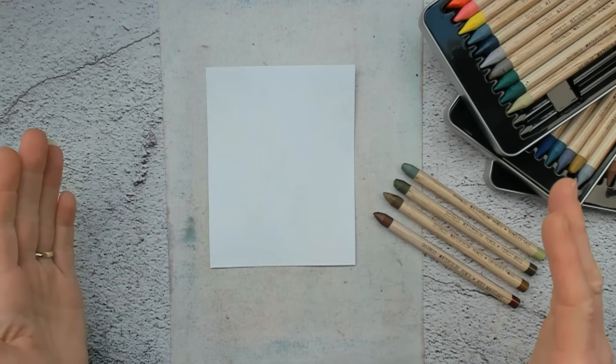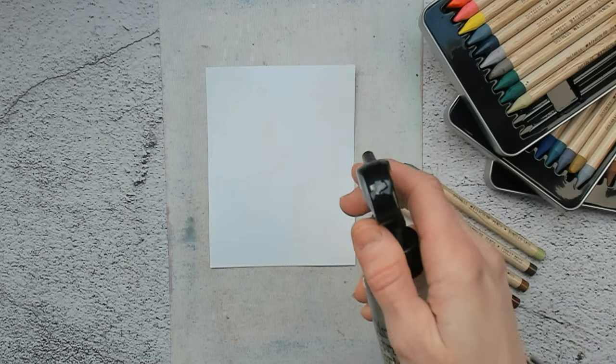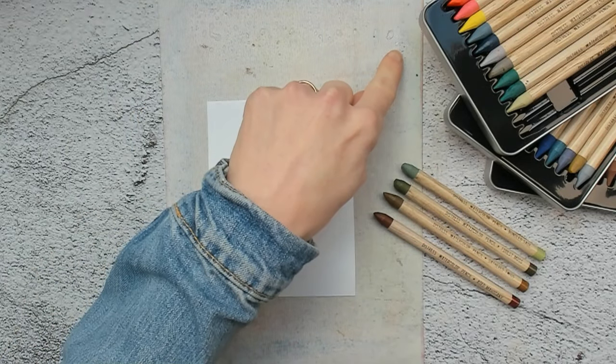And now it's all about playing. First I will spritz my paper with a little bit of water. And I also sprayed some water on top of my little craft sheet.